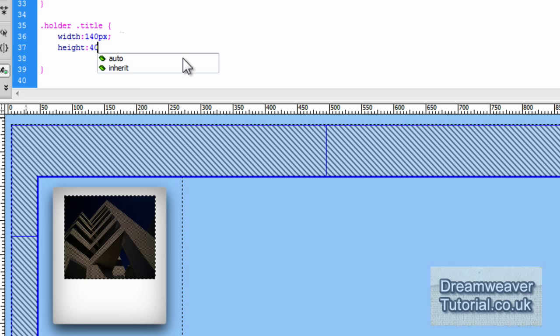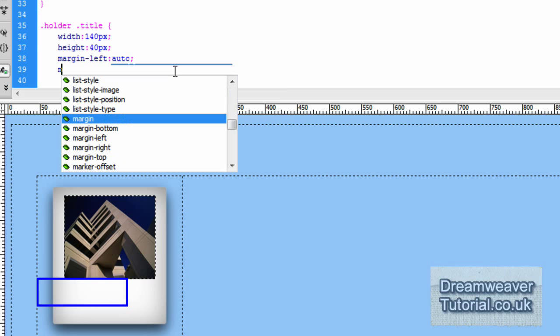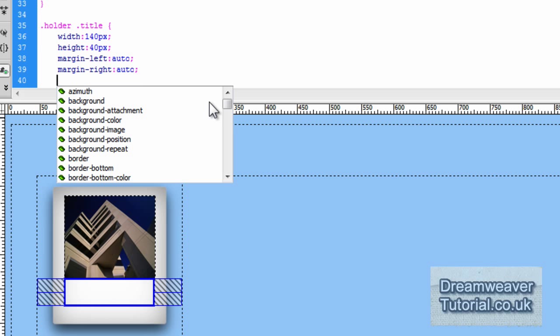I'm going to set the height to 40 pixels, which should fit nicely into that space. Click refresh and you'll see the div appears with 140 pixels of width and 40 pixels of height. Now all we need to do is use margins to position it — I'm going to set margin-left: auto and margin-right: auto to center it inside the polaroid background.